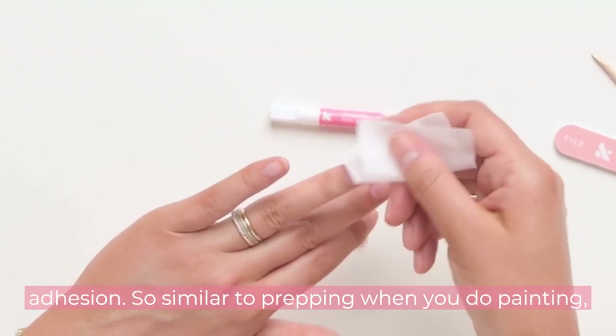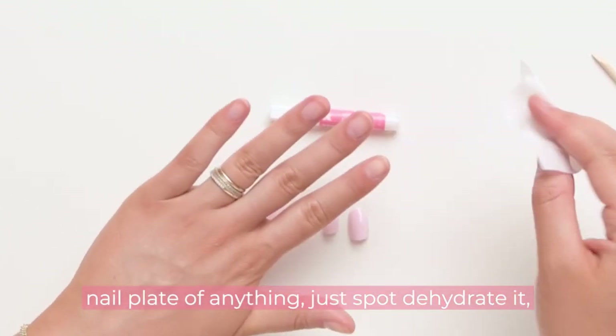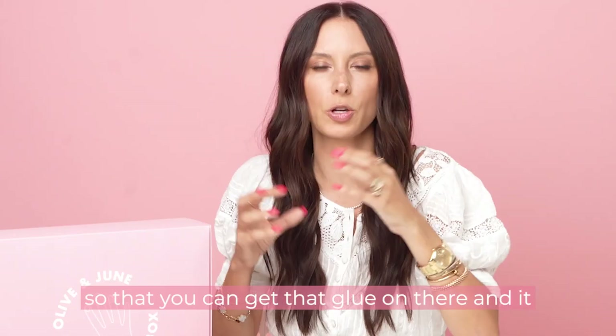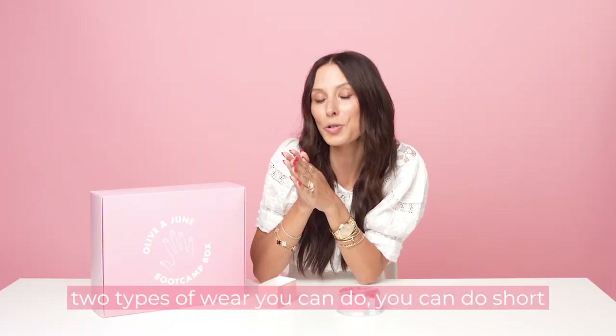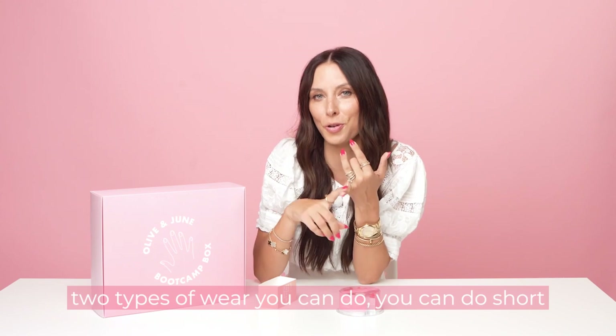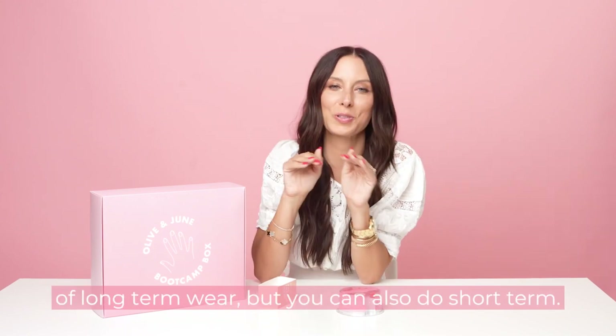Similar to prepping when you do painting, you're going to use that alcohol pad to strip the nail plate of anything — just spot dehydrate it so you can get that glue on there and it really sticks for long-term wear. There are two types of wear you can do: short-term wear or long-term wear. I'm a big fan of long-term wear, but you can also do short-term.